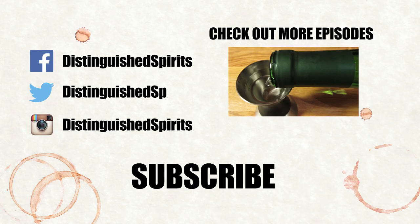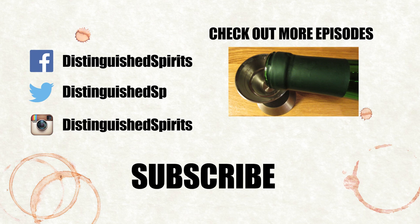Click here for more videos. Be sure to subscribe, and check us out on Facebook, Twitter, and Instagram.